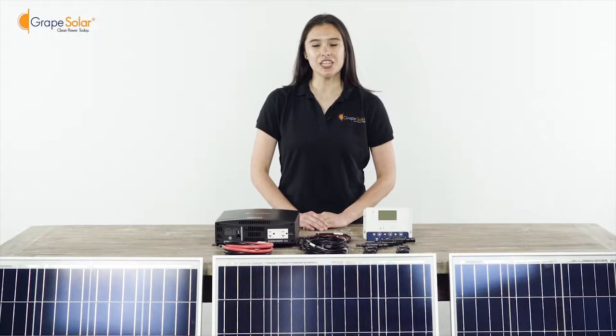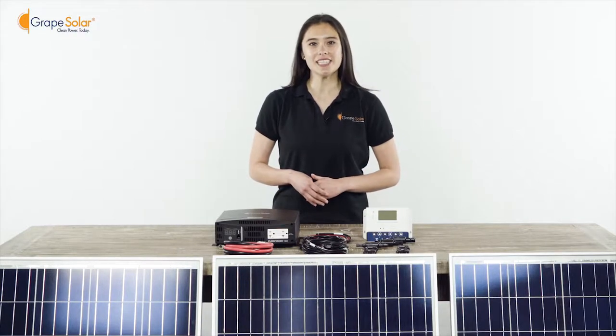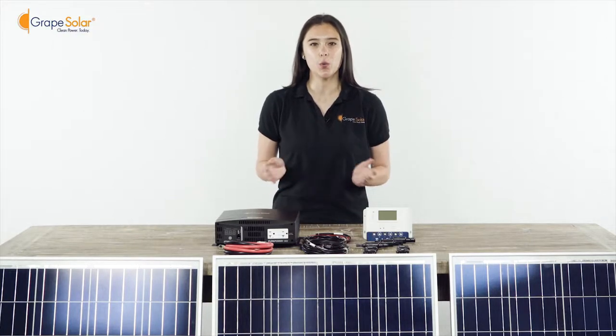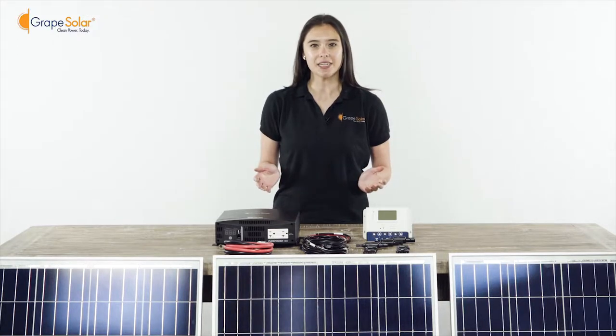The Grape Solar GS-300 kit is a 300 watt DC to AC solar kit with enough charge controller capacity to add up to two more 100 watt panels. Ideal for battery charging, lighting, pumps, cars, RVs, boats, camping, or power backup.